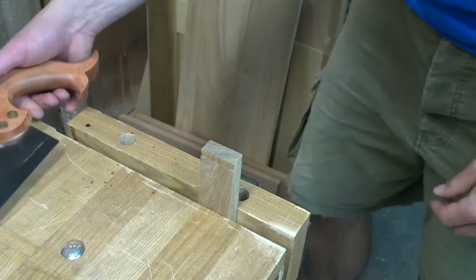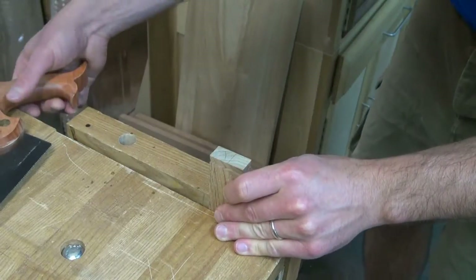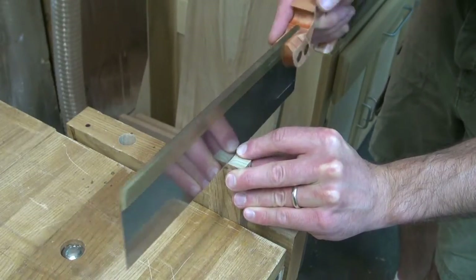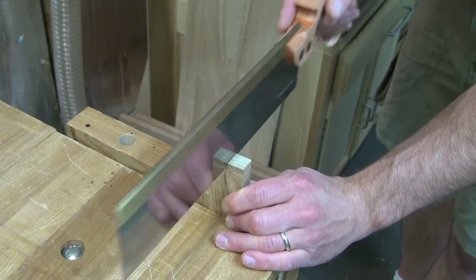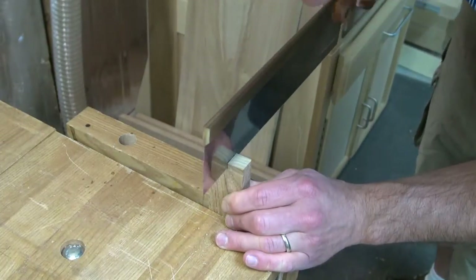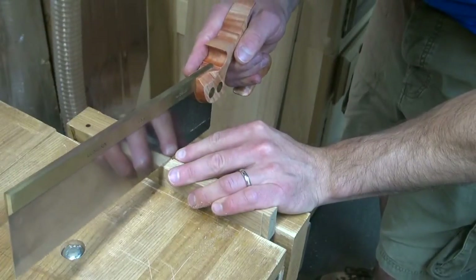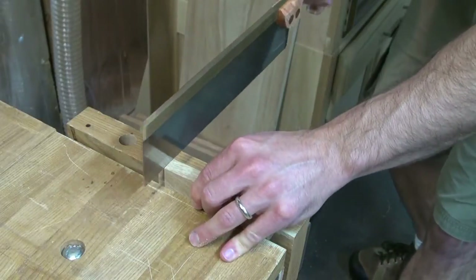Since this cut and the part I'm wasting out is not going to show, I don't have to be super careful. So I'm just going to use my carcass saw for this, making sure that I'm wasting out the right side. The only thing I really need to be careful of is not to extend past that shoulder — and even then it wouldn't be killer because this is all inside of the case. I'm just using the fastest method possible, then flip the piece horizontally and use those shoulders to set my mark and remove that waste.